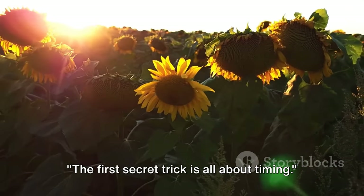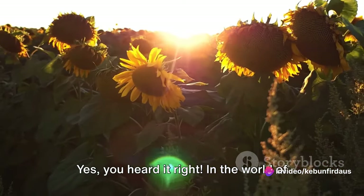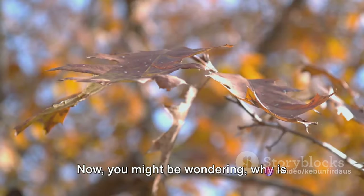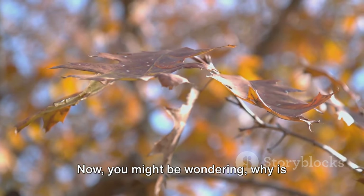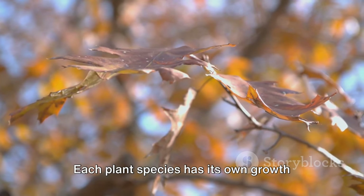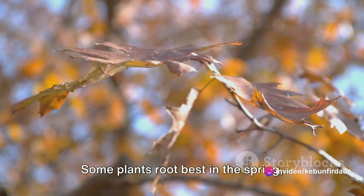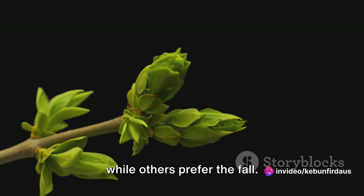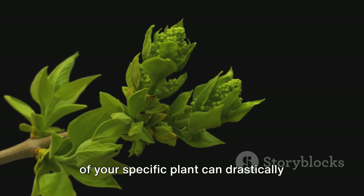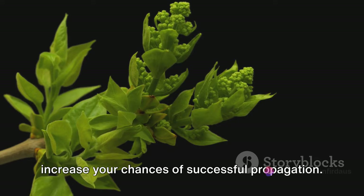The first secret trick is all about timing. In the world of plant propagation, timing is a crucial factor that determines your success. Why is timing so important? Each plant species has its own growth cycle and rhythm. Some plants root best in the spring while others prefer the fall. Therefore, understanding the growth cycle of your specific plant can drastically increase your chances of successful propagation.